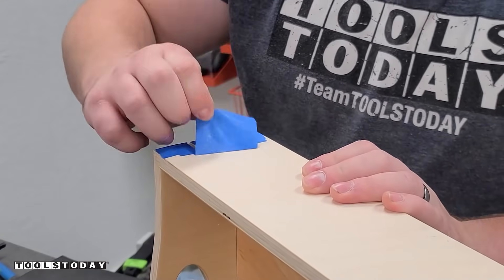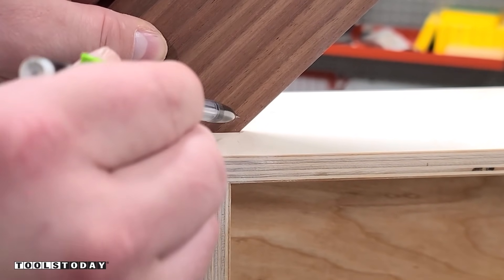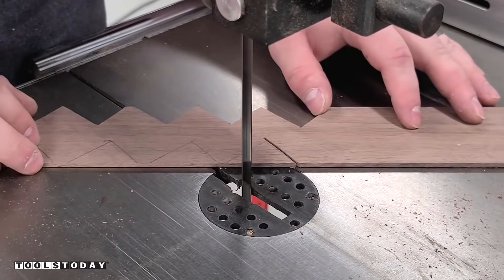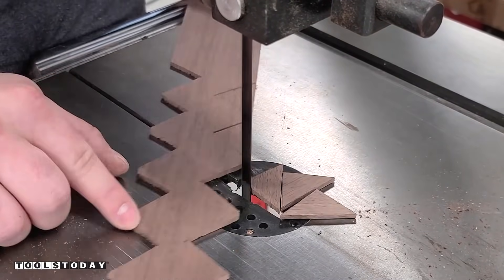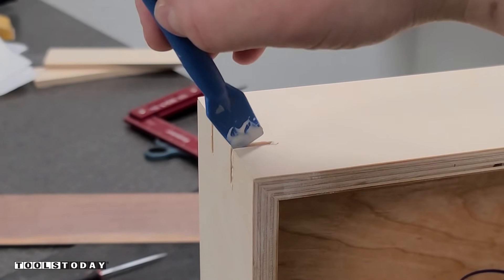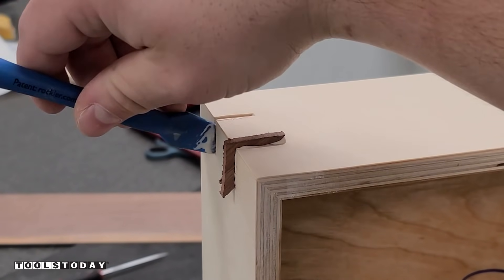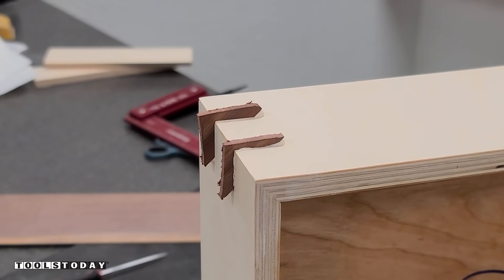These splines are going to help make sure that those miters stay around for a very long time. We get the blue tape all pulled off, and I've got some stock planed down to the exact size needed for the splines. I cut a little bit bigger of a triangle than needed over on the bandsaw — larger than I need so I can flush trim them later — making sure we have a nice glue contact surface. Using Titebond III wood glue, we get that all put in there with a nice little bit of squeeze-out, which is exactly what you want to see.